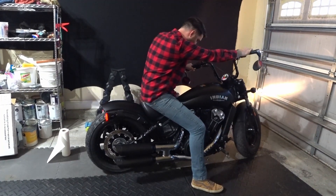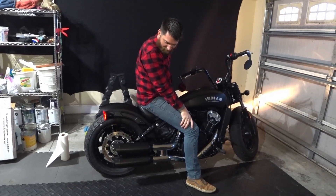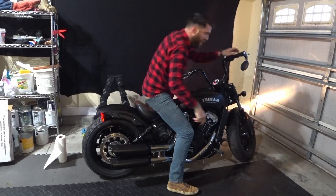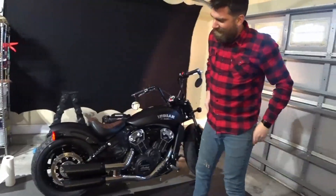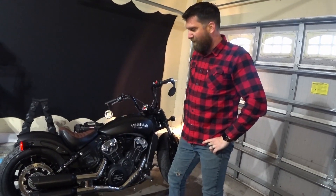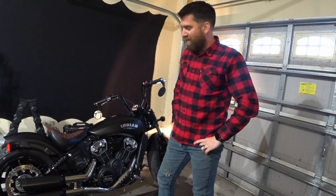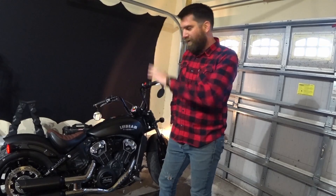That is a thousand percent difference. If you can see the smile on my face right now, I'm a happy customer — money well spent. I don't know about you, but I love it. That's the Tab Performance slip-on shorties — 10 minutes total time, maybe 20 minutes. World of difference.